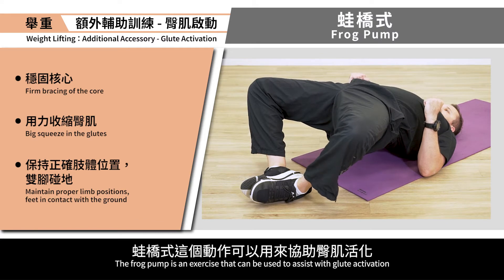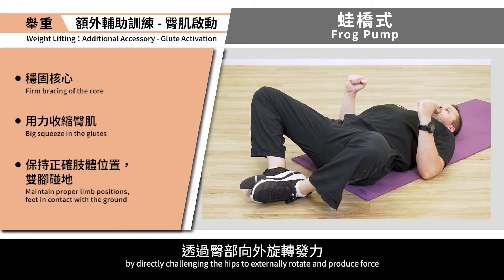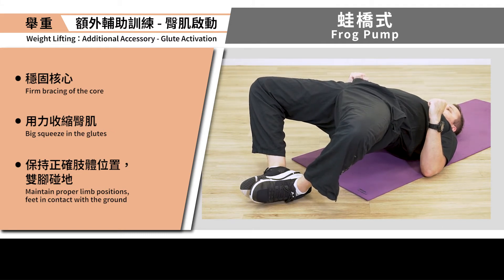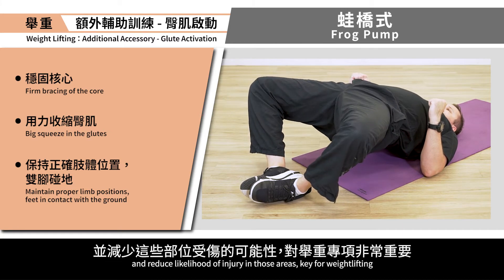Frog Pump. The frog pump is an exercise that can be used to assist with glute activation by directly challenging the hips to externally rotate and produce force. Building up necessary glute strength can help mitigate strain on the low back muscles and reduce likelihood of injury in those areas. Key for weightlifting.